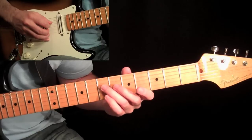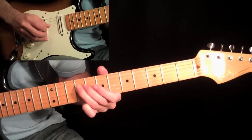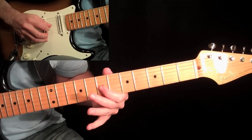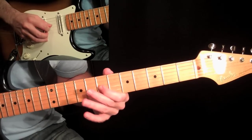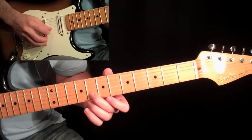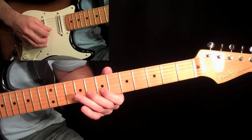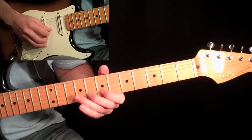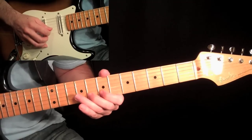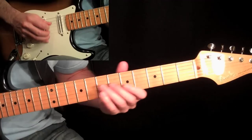Start with a slide with your third finger into the ninth fret on the fourth string. Then your first finger at the seventh fret on the third string, and then your second finger at the eighth fret on the second string. When you pick this note, give it a little — just a quarter step bend. It just kind of gives it a little more oomph on the note.